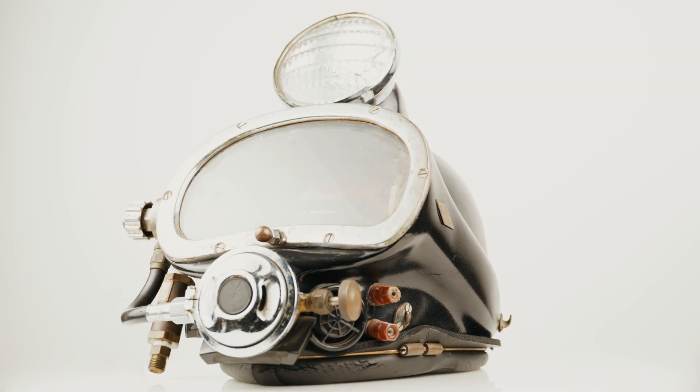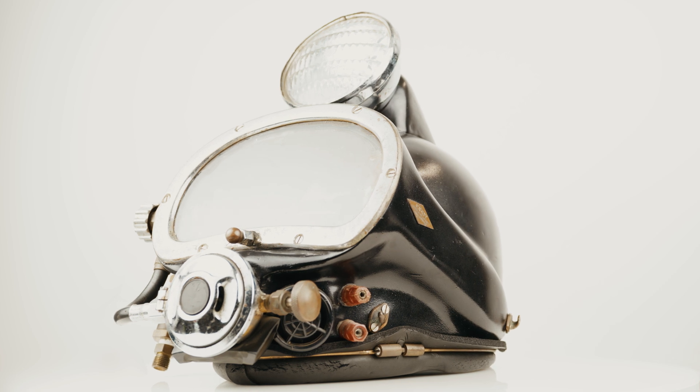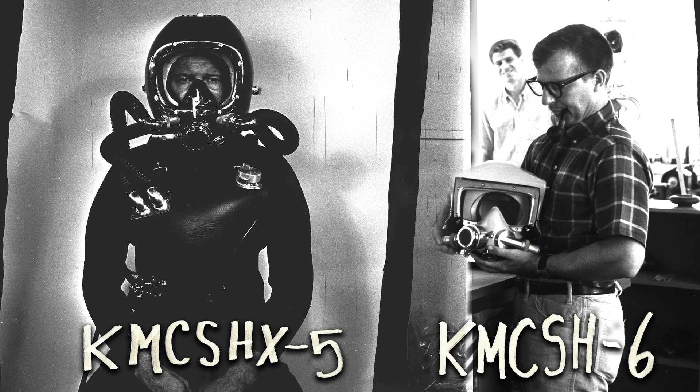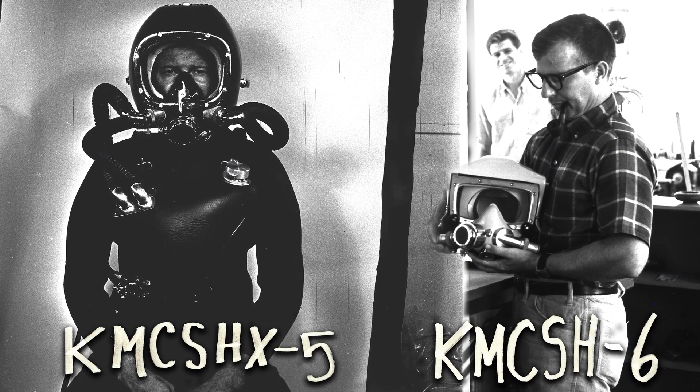Kirby Morgan Semi-Lite Helmet. This was the next helmet made, keeping to chronological sequence. Clamshell models 5 and 6 follow this. The Semi-Lite Helmet was designed and manufactured during the same period that the clamshells were being made.